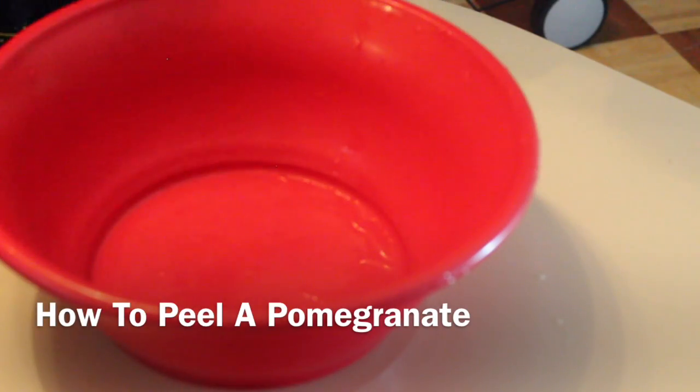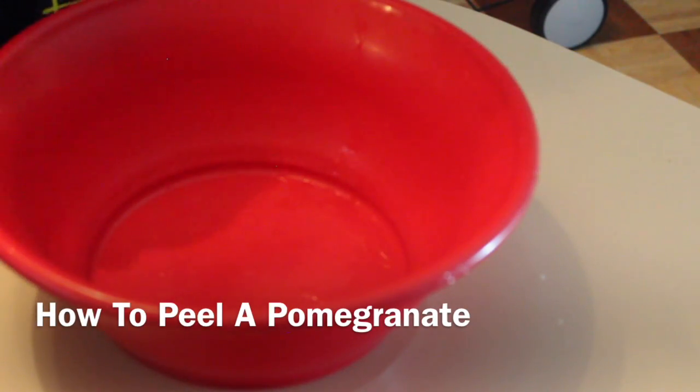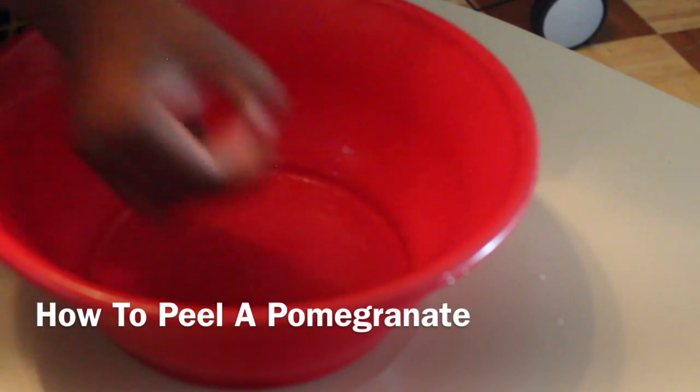Hello and thank you guys so much for tuning in today. Today's Dare to Share is how to peel a pomegranate.